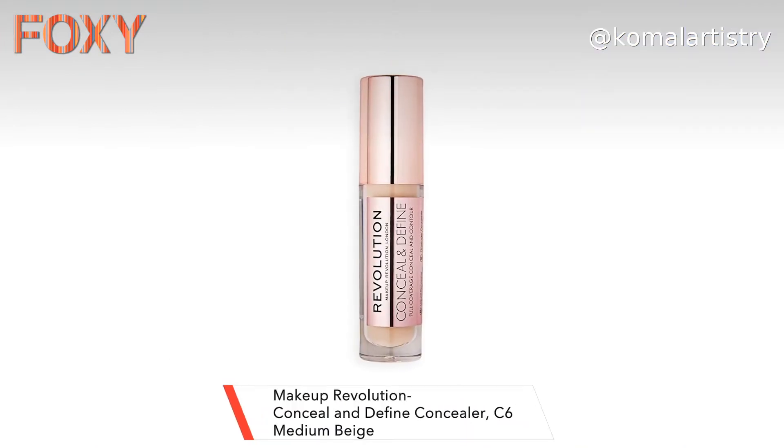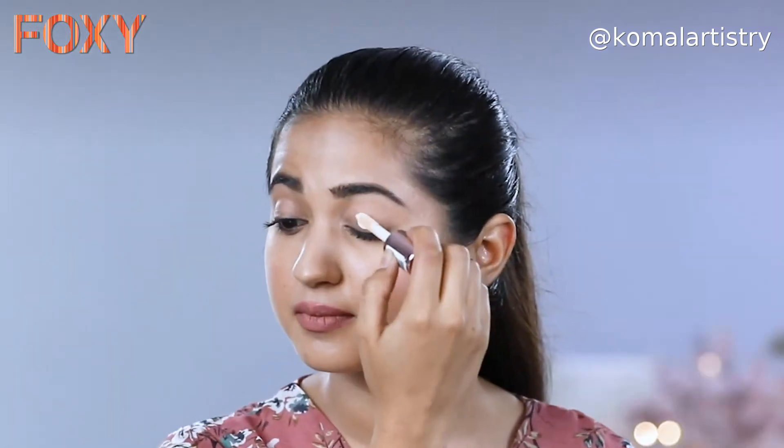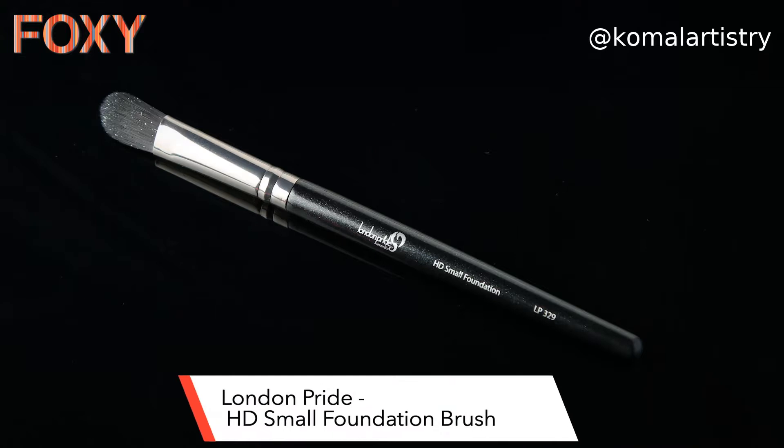The first step of eye makeup is using an eye shadow base. For that, I will be using the Revolution Concealer with the shade C6.5. It's more of a white kind of concealer. I'm using a lighter concealer to make sure that all the colours that I'm using for the sunset eye makeup look pop more. Now I will blend the concealer with a small foundation brush — this one is from London Pride.